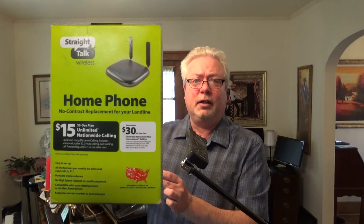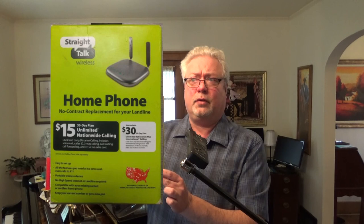So I did a little checking online and I found a product called Home Phone — Straight Talk offers the product. I'll get a better picture to put up here while I'm talking, but it was $49.